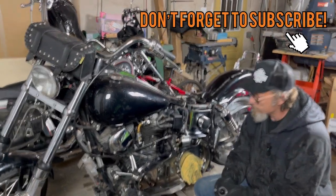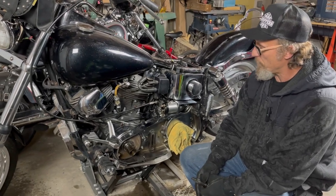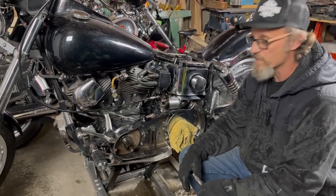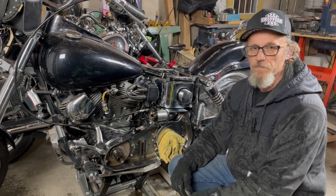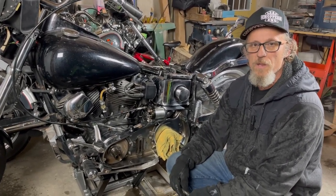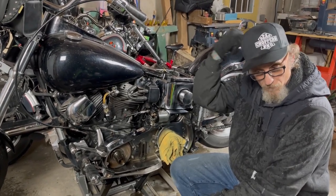Welcome back to Hobson's Choice Harleys. We're working on this '81 Wide Glide. We got it all torn apart. I had to rebuild the top half of that transmission. The shifter plate that engages - the welds had busted and the springs were blown out in it. We went ahead, got that all rebuilt and back together, and knock on wood, we're good to go.